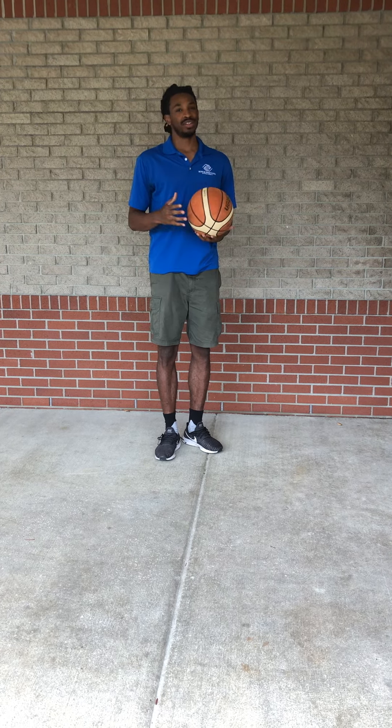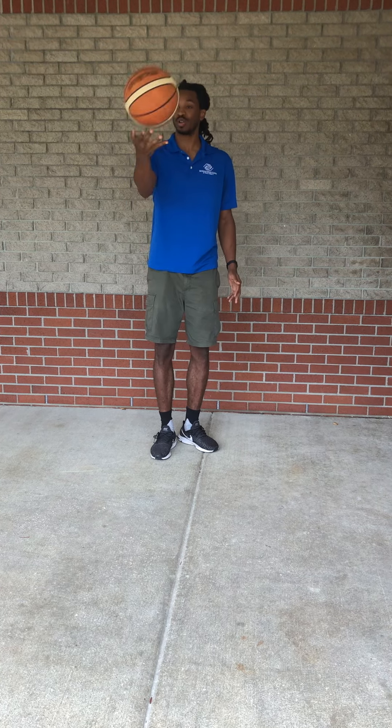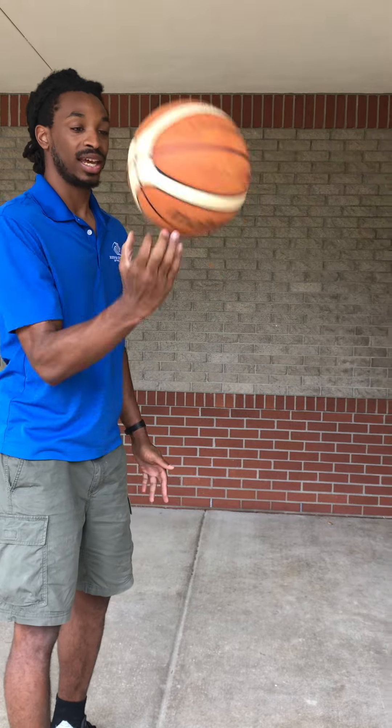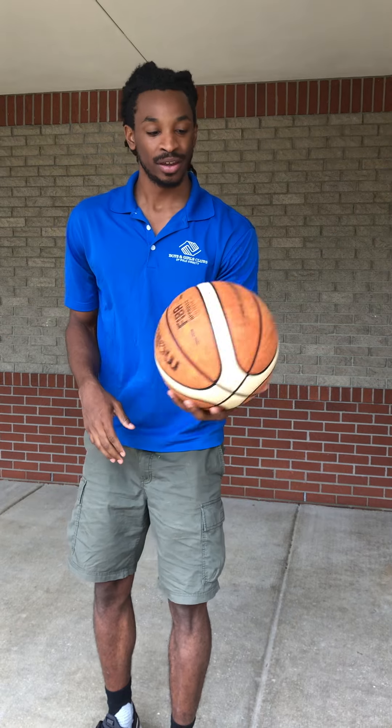So first thing, just like last week, it's ball control — anything you do in basketball. We're just going to work on spinning the ball on top of our hand and gaining control. I'll come up close so you guys can see what I'm doing. I'm just spinning on top of my hand. This hand, I'm doing the same thing. My left isn't as good, but as long as you've got a feel for it, it should be easy.